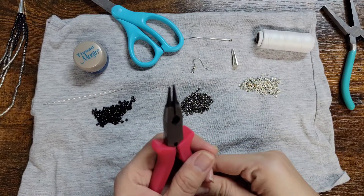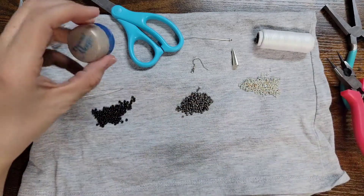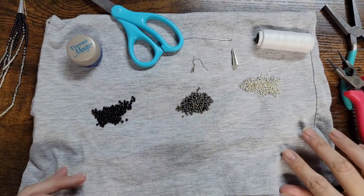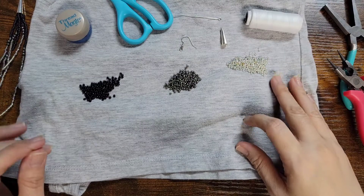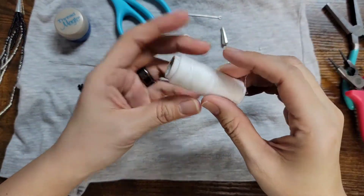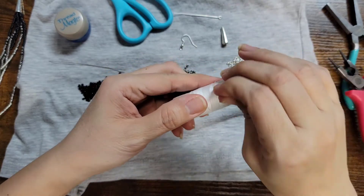You'll also need an earring hook, three different color beads, some scissors, regular pliers, rounded needle nose pliers, some magic bead, and your beading needle. So we're going to go ahead and get started. I'm actually going to do this part off camera because I've already done it on camera.